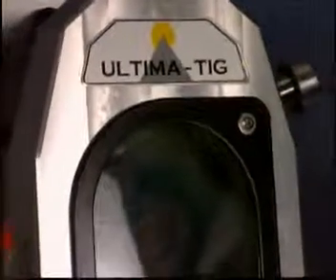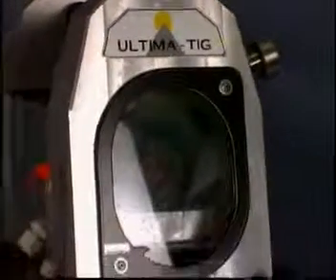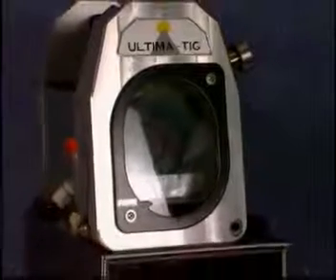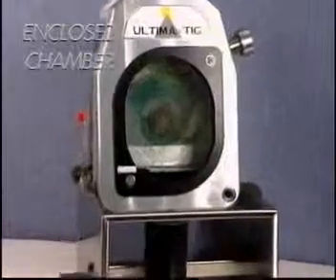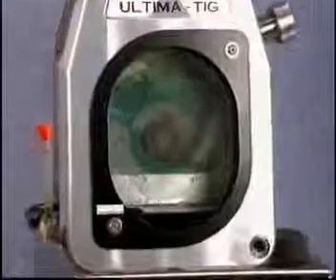The Ultima TIG is a unique enclosed grinding machine for the sole purpose of grinding tip points on tungsten electrodes for welding. All the grinding takes place in the chamber and all of the residue dust is caught in the sump bottle beneath.